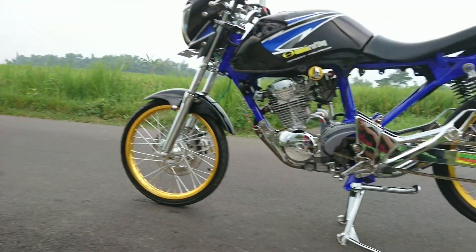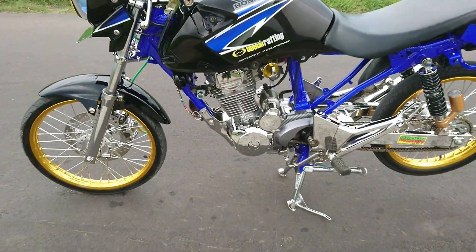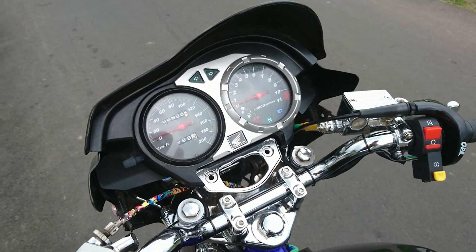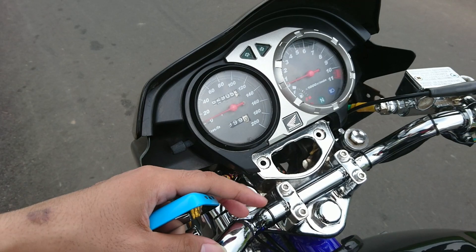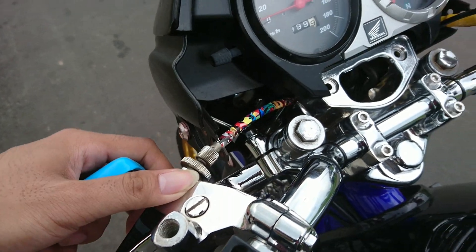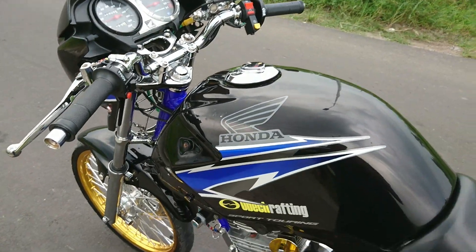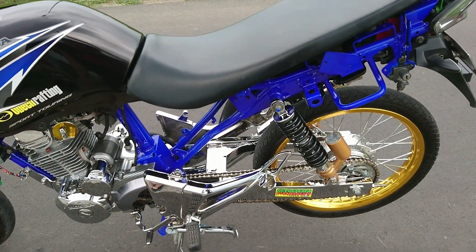Ini dia motornya. Dari depan dulu ya. Biasa ini sepeda Tiger umum kan ya, ini pakai setangnya Fiction NVA. Ini dikrom semua, habis berapa ya? 1.800.000 kata anaknya.